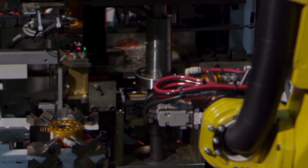At the assembly press, a pick and place presents a key, and the press assembles the key to the shaft.